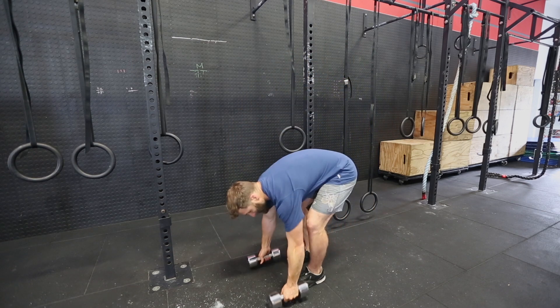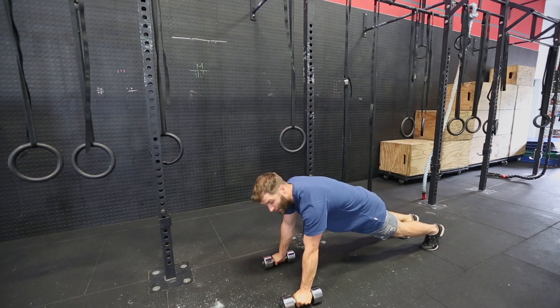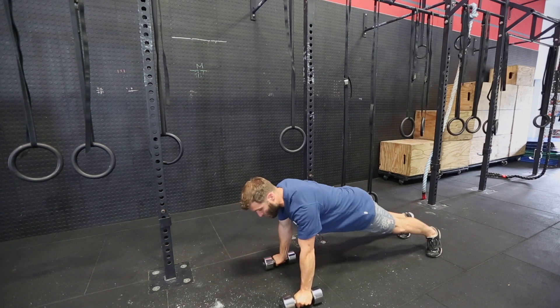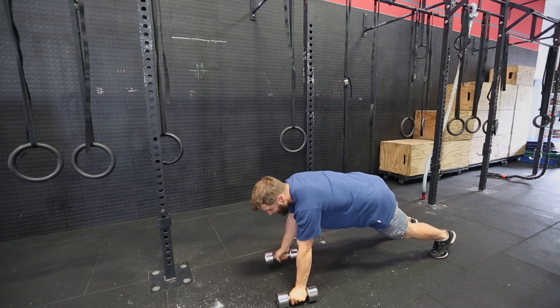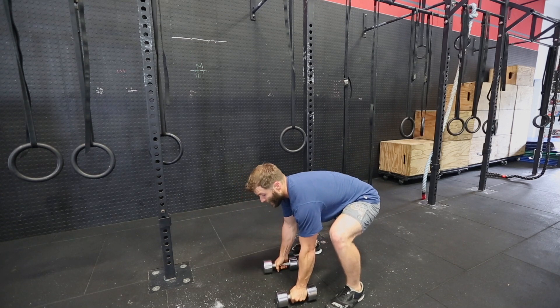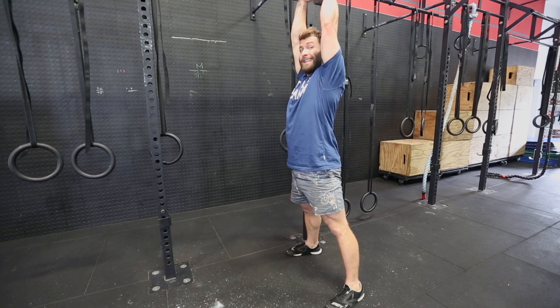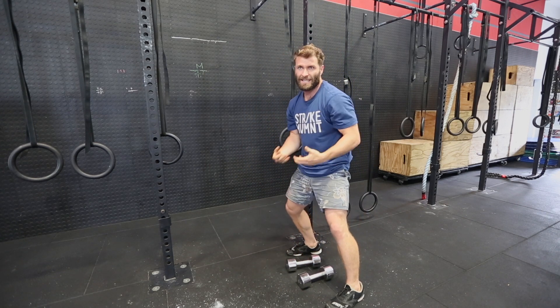So what we do is grab a pair of dumbbells, you hold them here, you put them down on the ground, you kick out to a push-up position, you do a push-up, a row on one side, a push-up, a row on the other side, then you jump your back feet to more of a squat stance, bells behind you, and then you clean them up overhead — a clean and press. It's almost like a double snatch.